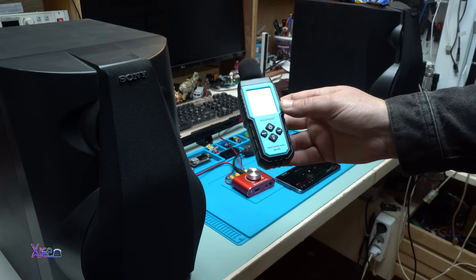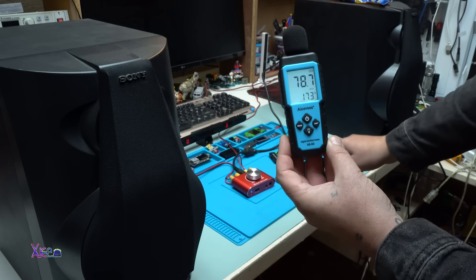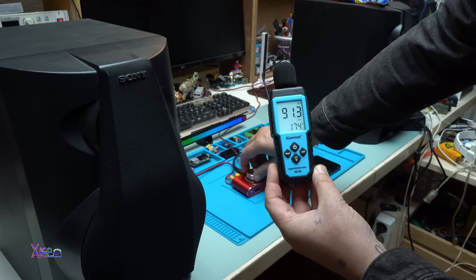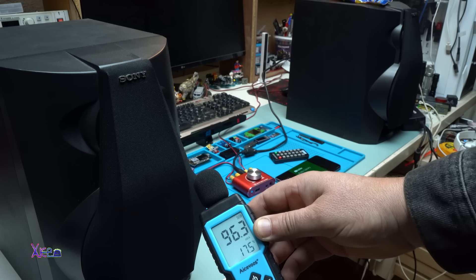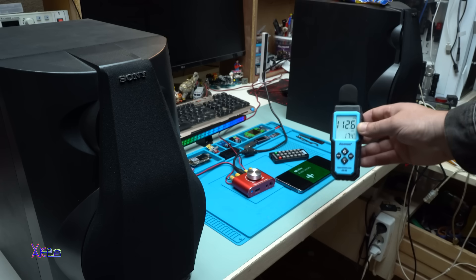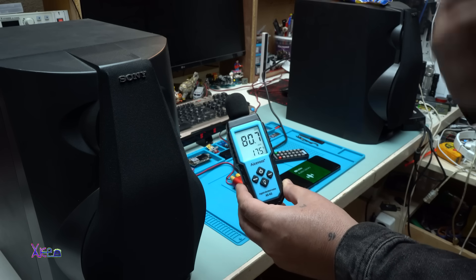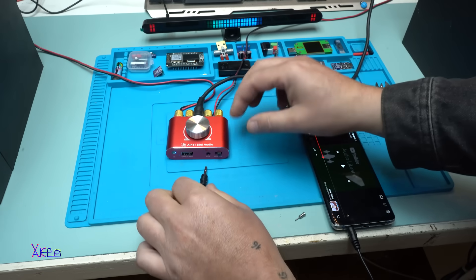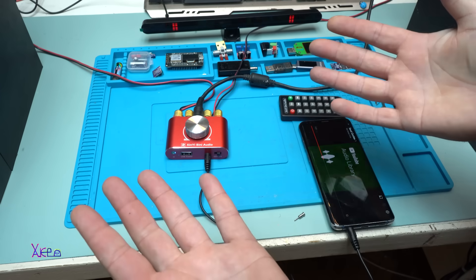I'm going to use my cheap digital decibel meter to see the numbers. Going to the max — the maximum was 115 decibels. Now I'm trying the AUX cable. Plug in, play — and it's working fine!